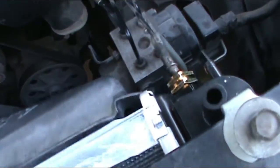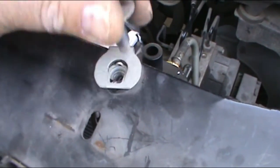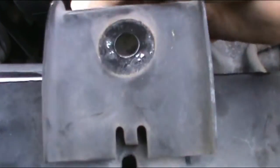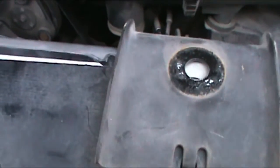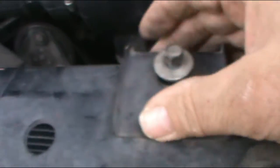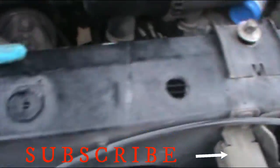Now we're going to install the clamps that hold this thing up. I had left those bolts in there so that way I don't lose them. Put the clamp in its place, screw it in, and see how this thing keeps it in place.